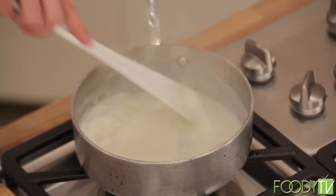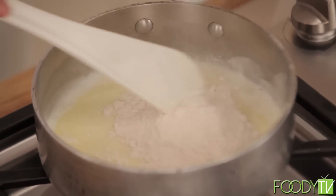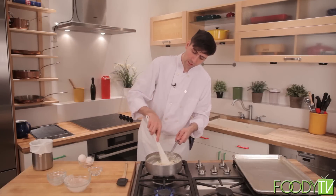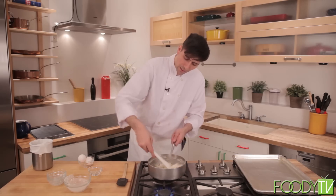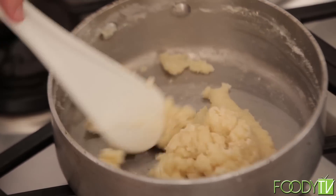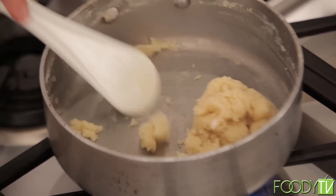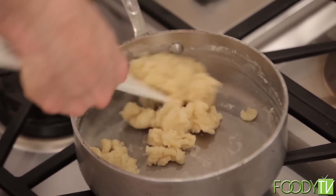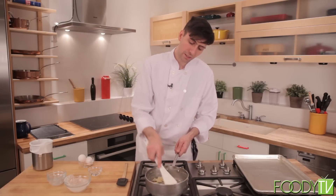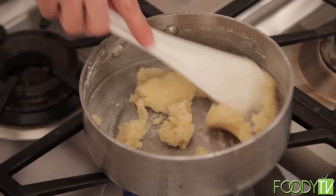Now that our milk and butter are thoroughly melted and warm, we can go ahead and add our flour. Once all the flour is in, we can mix these two together carefully. We'll put this back on the heat and cook it for about a minute — it gives the flour a chance to cook and helps some moisture come out. We want a nice delicate balance: nice and stiff, but not too dry and not too wet, because if it's too wet they won't puff up very nicely.